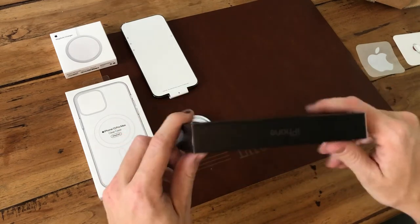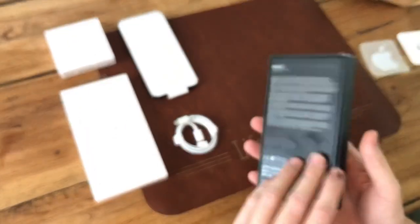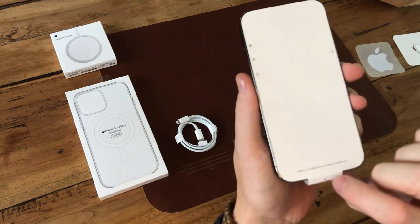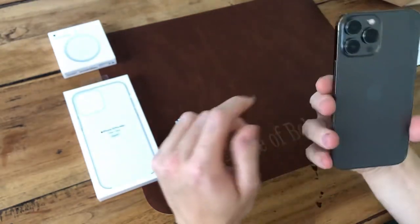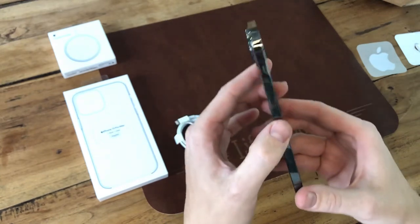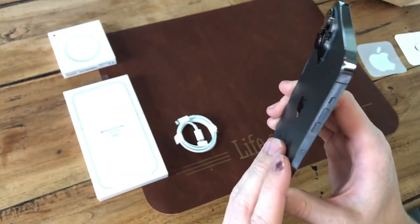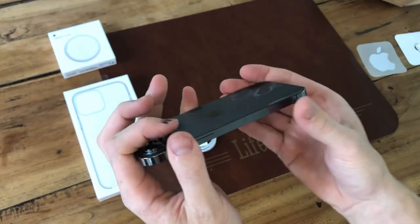Nice case — slim because of no charger. Then the iPhone. It's only got a protective cover on the front side, not on the back side. This is the graphite version, there's a little texture to it. The cameras are a bit bigger compared to last year. Very shiny band around the side.